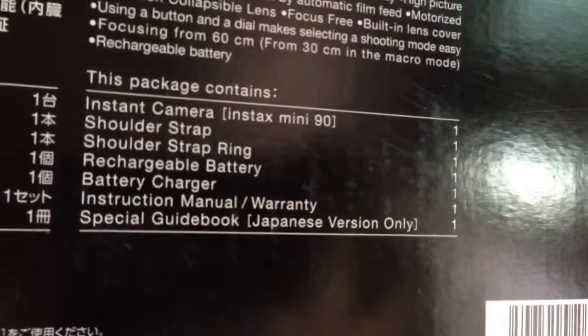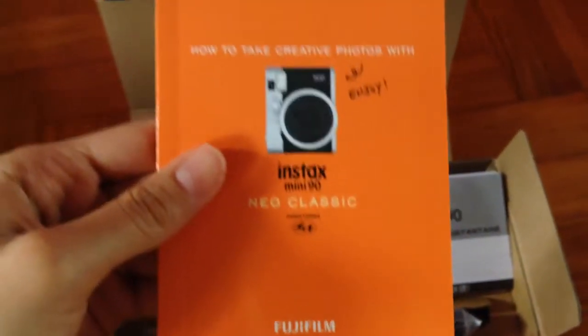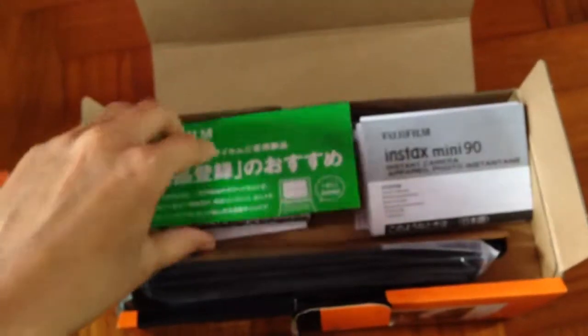Bummer. Why does it have a special guidebook, and it's only in Japanese? That's not fair! Here we go — yes, this is the special guidebook and it's only in Japanese. And here's the instruction manual.